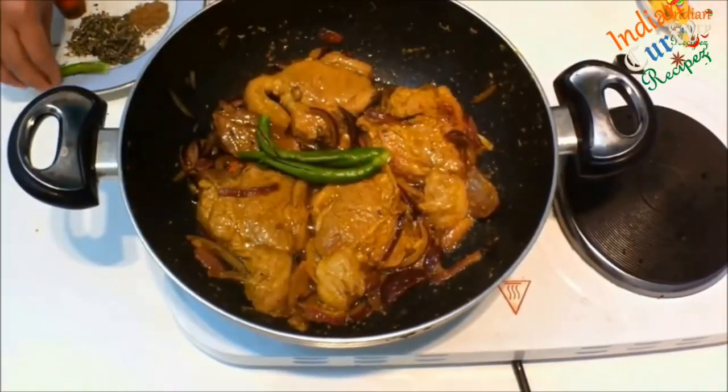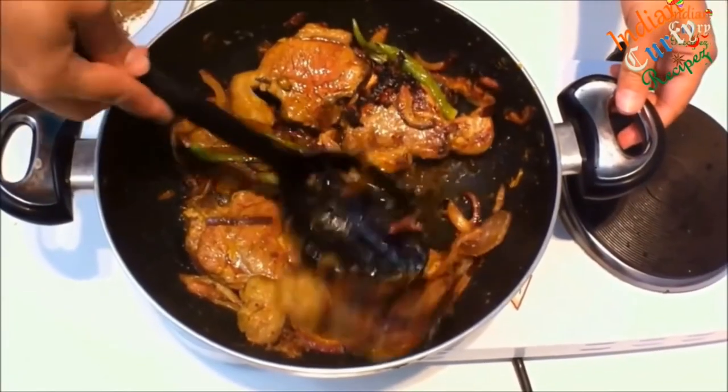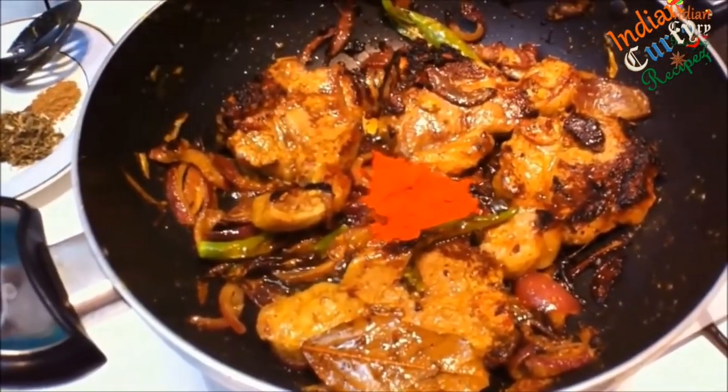Add 3 slit green chillies, keep turning the sides, then add 1 teaspoon of red chili powder.